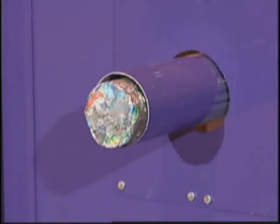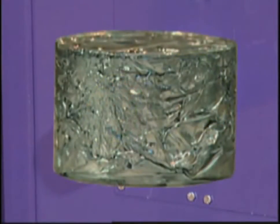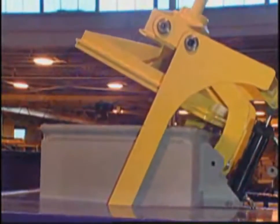The metal containers are compacted into a dense, dry briquette with 98% of the liquid removed, which makes ideal feedstock for smelters. The entire operation occurs inside the safety of an airtight vacuum.